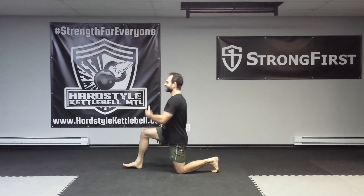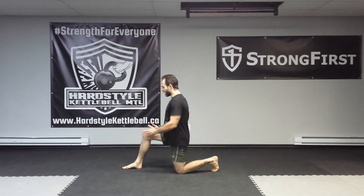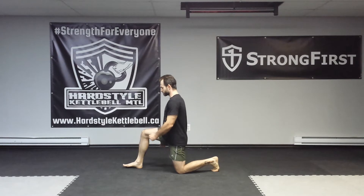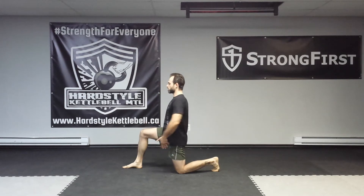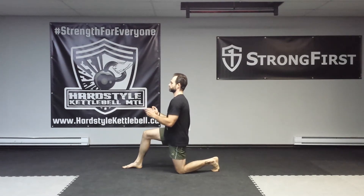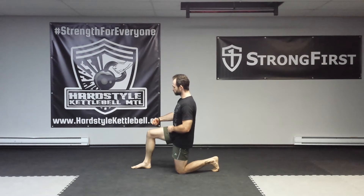Here's how you set up. You're going to kneel down onto the ground and get in a kneeling lunge position. Visualize train tracks — two tracks. One foot is going to be on one track and the other knee and foot is going to be on the other track, both pointed forward. You want to square off your hips, and bring the forward foot a little bit past the knee as opposed to directly underneath.